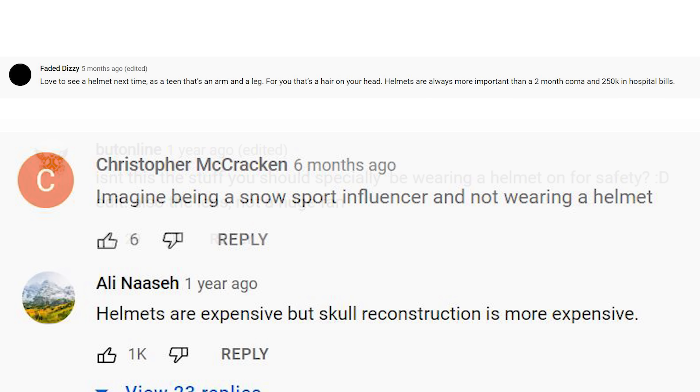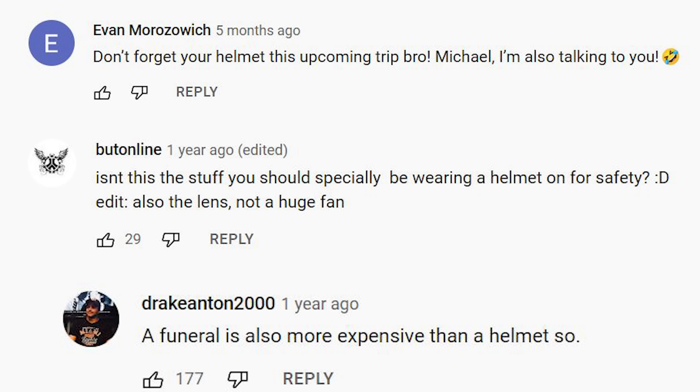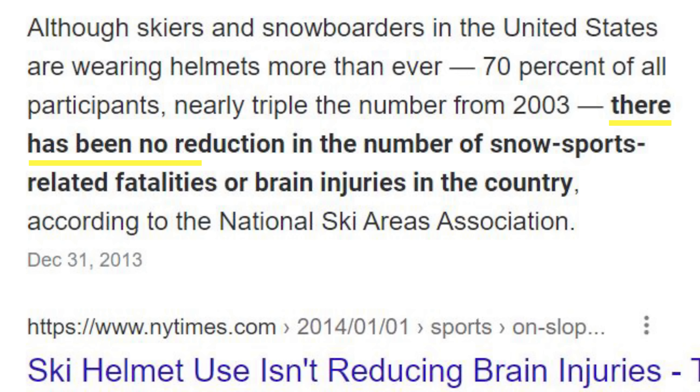Number three thing I don't understand is telling pros or other people to wear helmets. Now, I wear a helmet. I even suggest to my friends that they wear a helmet. I don't preface every sentence out of my mouth with that phrase, or tell strangers on the internet who snowboard for a living what they should or shouldn't do. A lot of people say, 'pretty cool, but where's your helmet?' in the comments. You know what I'm talking about.